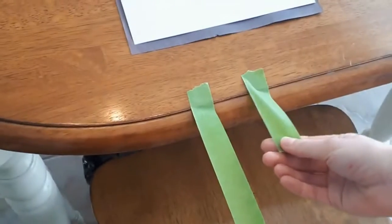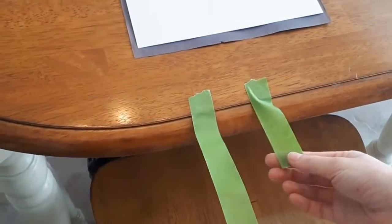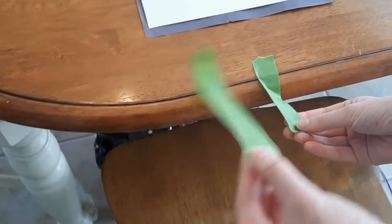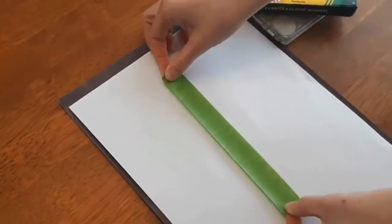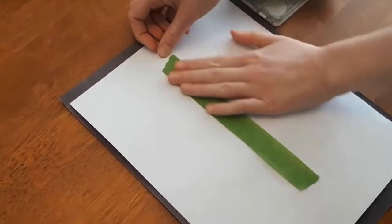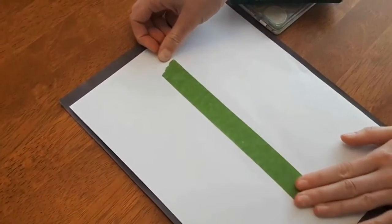If you don't have tape, I can tell you at the end of the video something you can do instead, so you can still do this activity. You'll need two pieces of tape: one about three to four centimeters long and another about six to eight. Put them in the center making the shape of a cross, and try to line them up and make them straight.